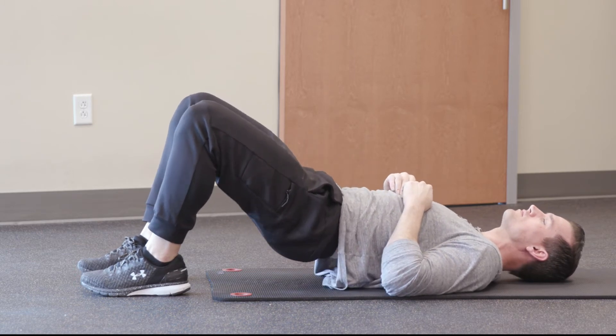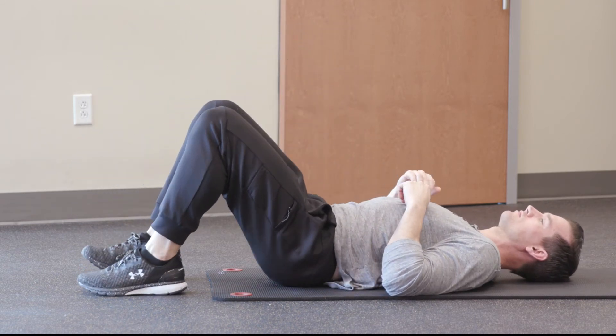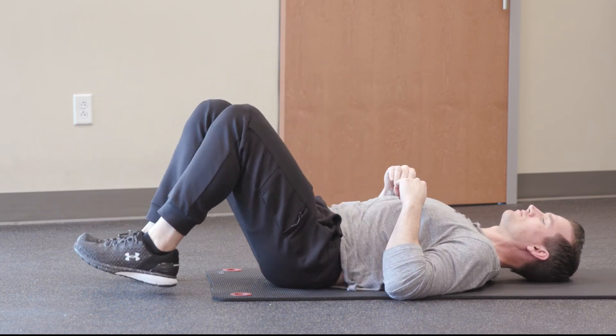To make this exercise more difficult, we're going to raise one foot up off the floor and then push up. We're going to alternate feet, one foot at a time, pushing through and raising those hips up off the floor.